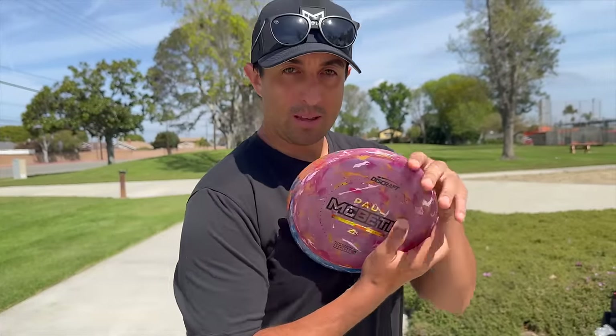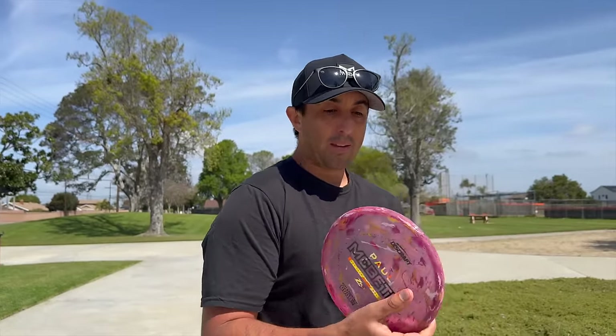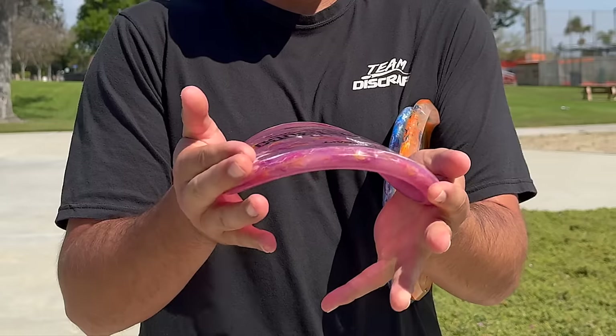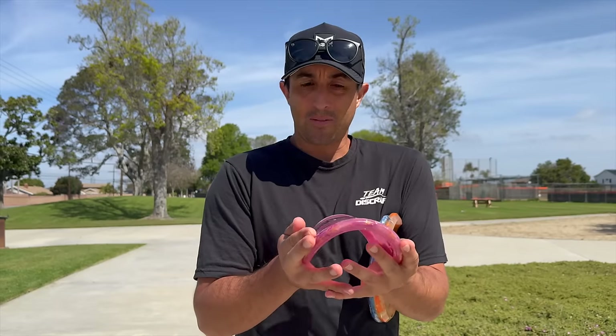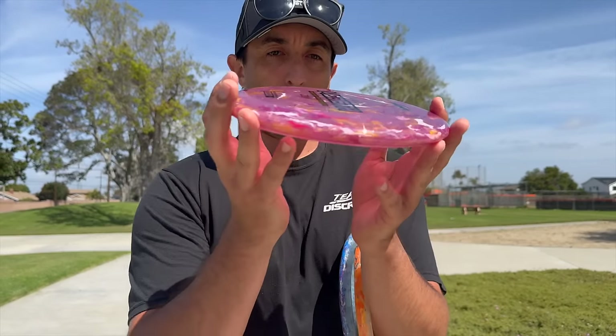I'm gonna start this video out with the tour series. I kind of have a bias — I got my own right here — but I'm being fair, I'm gonna start with the putters and mid drivers. I'm not a big fan of the flex plastic, but they've stiffened this up quite a bit compared to what you're used to. I'm really curious to see how they fly. I know how the Kratos flies, so I'm gonna throw this how the one in my bag is.